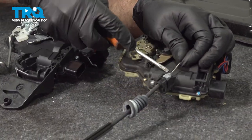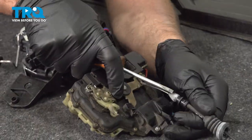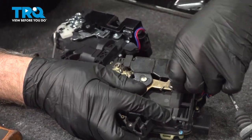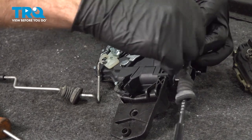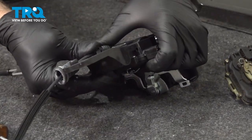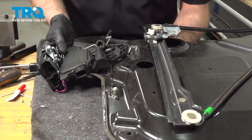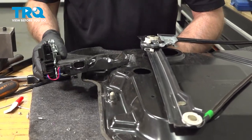For the cable, I'm going to get under here with a straight blade screwdriver and pry this up. Pop that out — it's like a T shape. You just twist it to the side. Take that, slide it in here, twist it, line this up, and lock it in place.